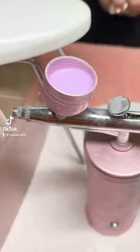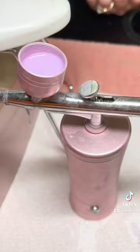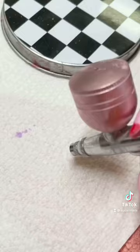Today I'm showing y'all how to use the airbrush. Just put polish right in the little pod, stick acetone in there. Next, you're gonna get something pointy and just swish it around to make sure everything's evened out.